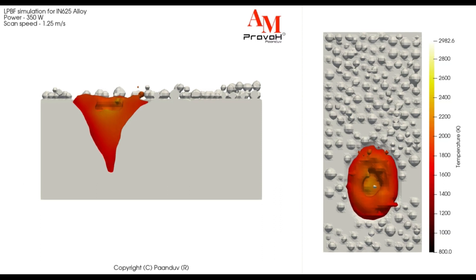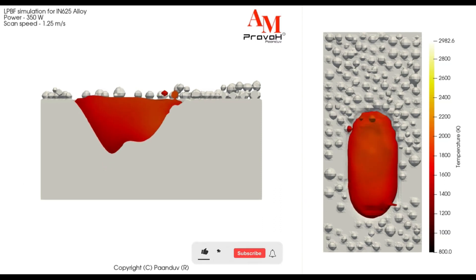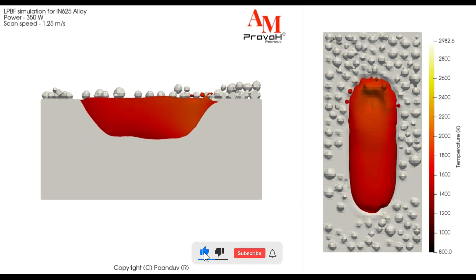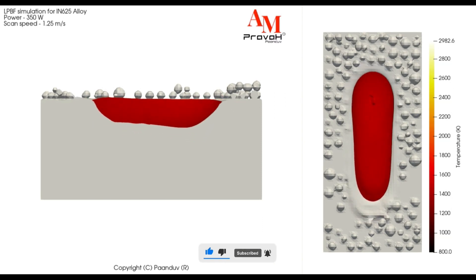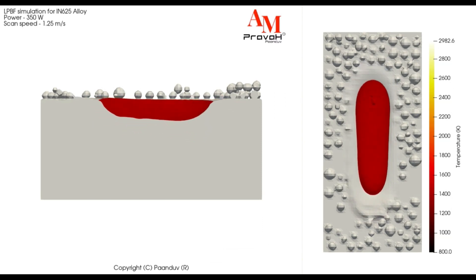This video shows the LPBF simulation of N625 alloy using AM-Prava, which is known for its high strength and corrosion resistance.